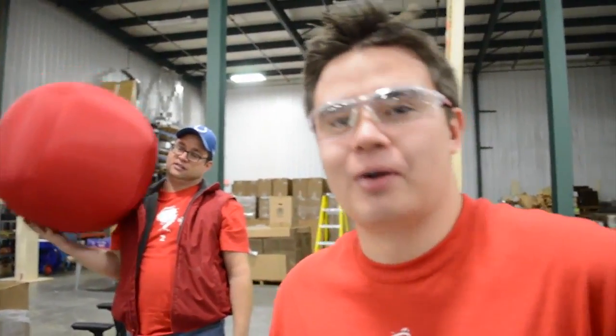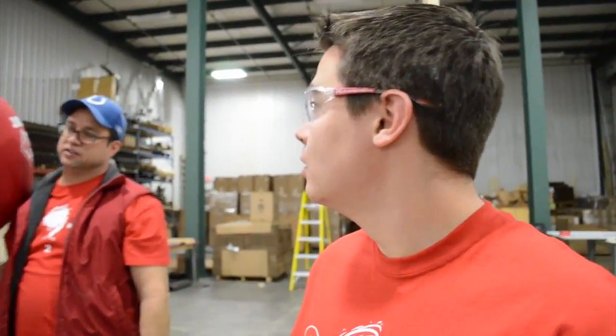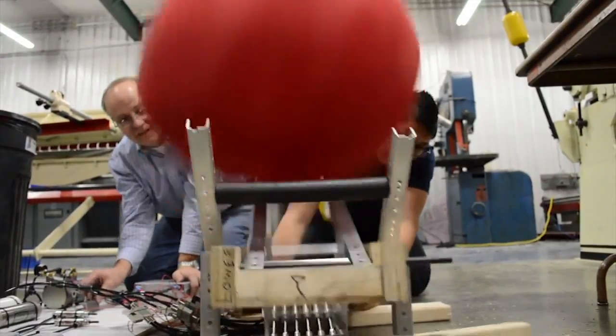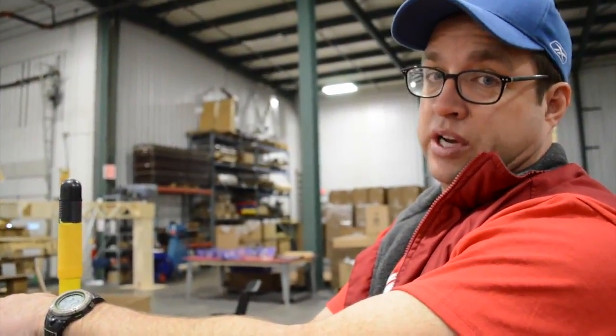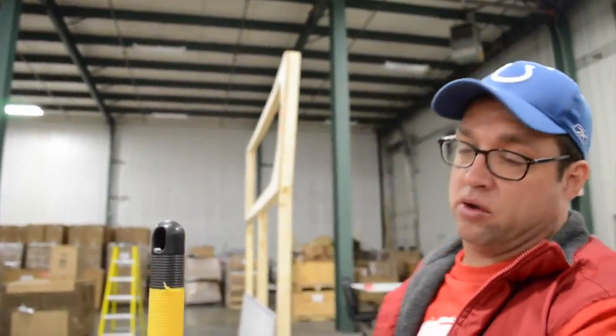That still wasn't far enough. How high is it going? It's about the height of my youngest daughter, Lucy, which isn't high enough. It seems to need to go double that high to get up into that goal.